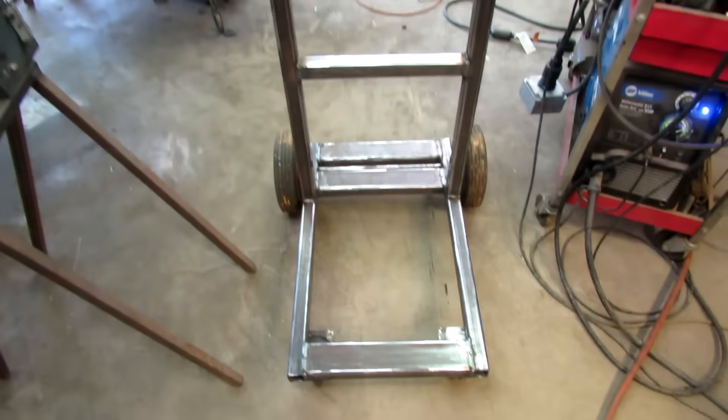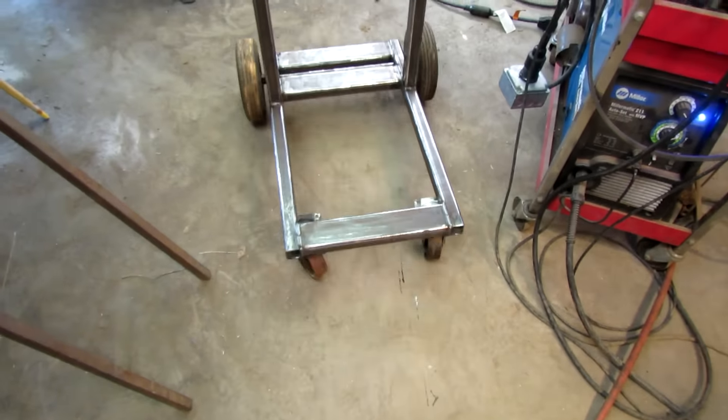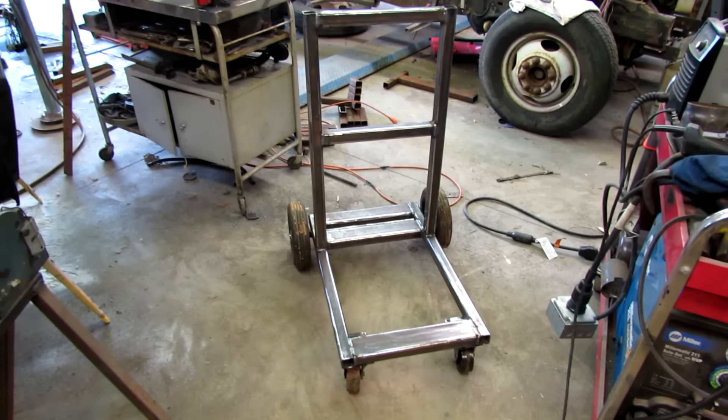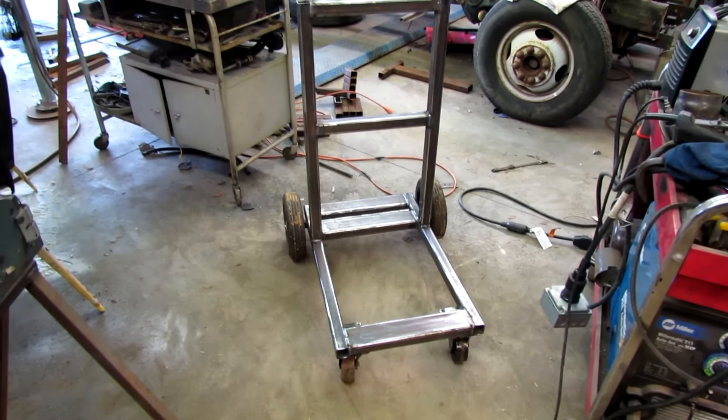So far so good — it rolls! Alright, now I need to clean up the rest of the parts and weld up the rest of it.